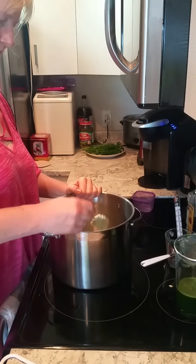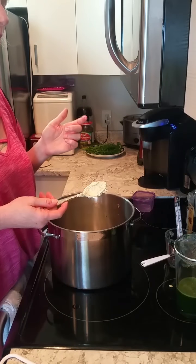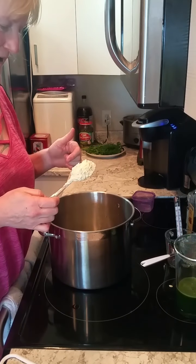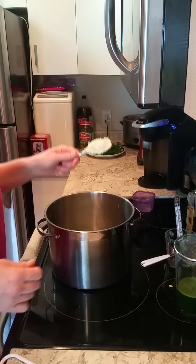And there we have it — this is pretty much done. Easy as pie. Anyhow, if you like this video, give me a thumbs up, subscribe if you like, and have a good day.